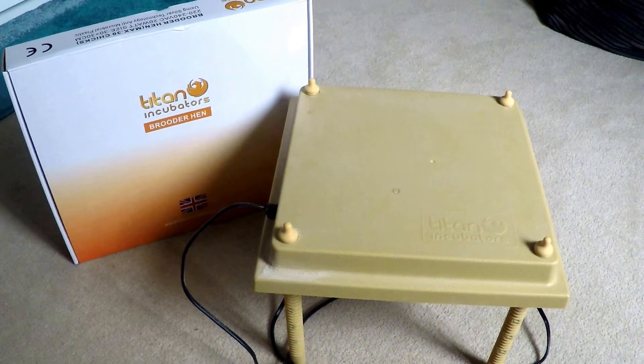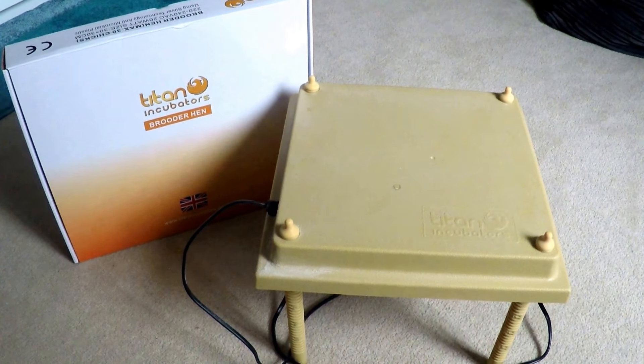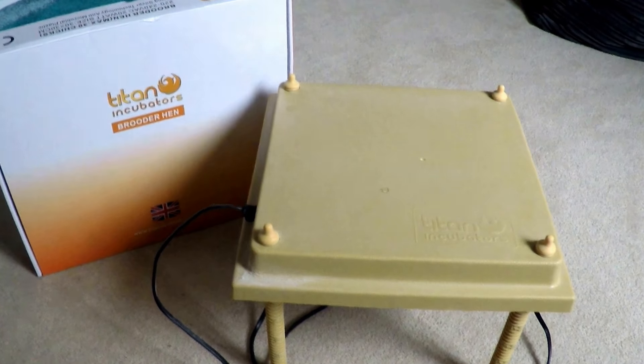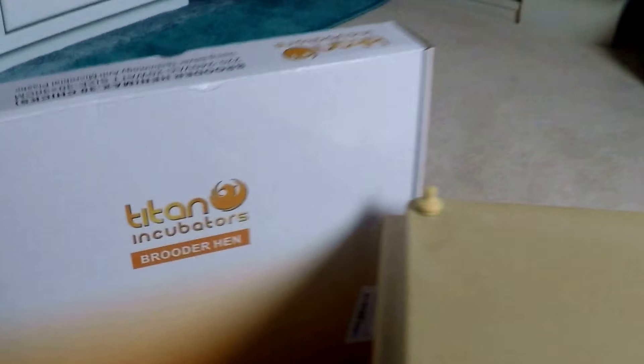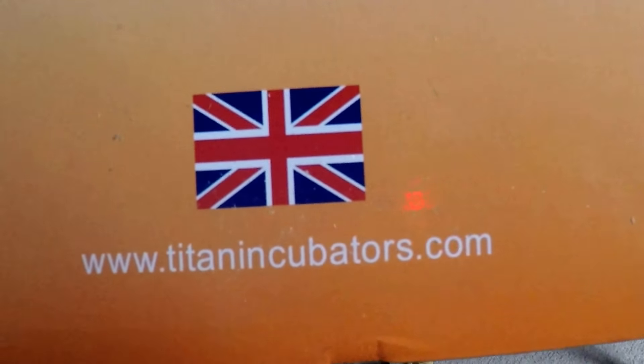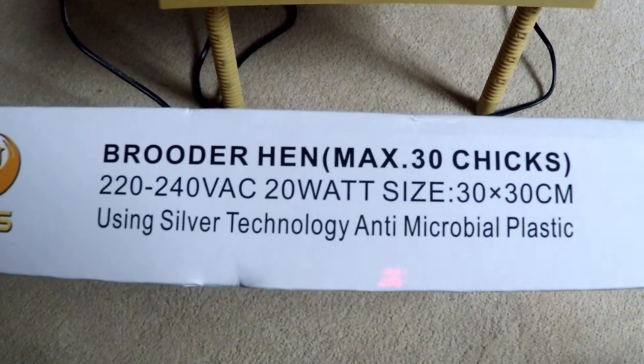Hi guys, today I'm going to show you my brooder hen — well, it's not an alive brooder hen. It is this brooder plate from Titan Incubators. There's a website here, and it's approximately 30 by 30cm and is good for about 30 chicks.